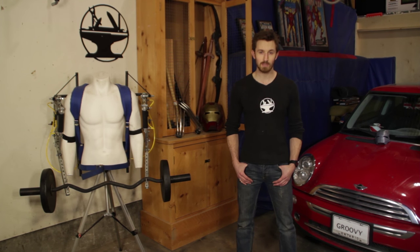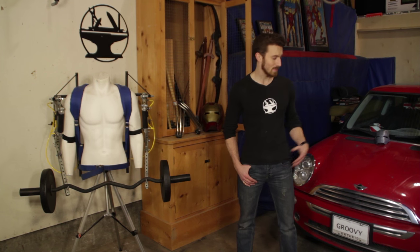Fast forward a year, and I've actually quit my full time job to focus on exoskeletons and YouTube full time. And just this past weekend, I had a rather fun test where I picked up a Mini Cooper using the legs of my latest design.